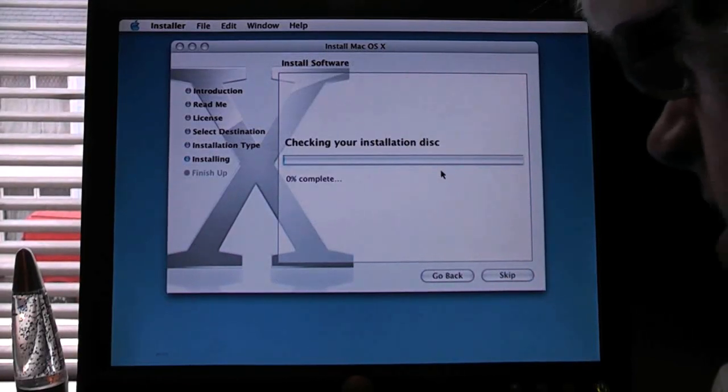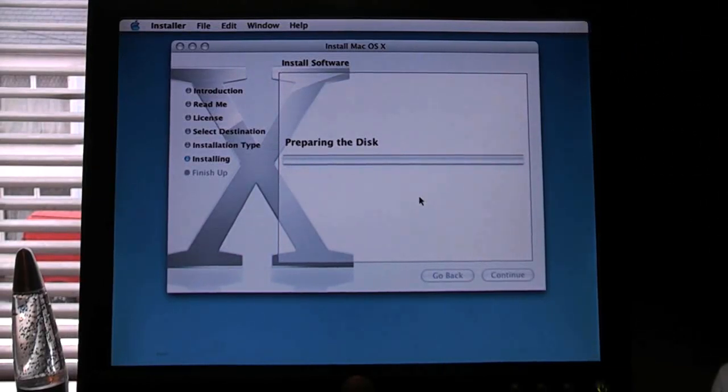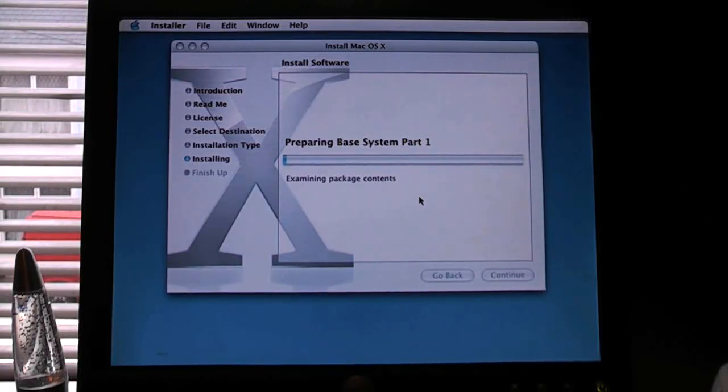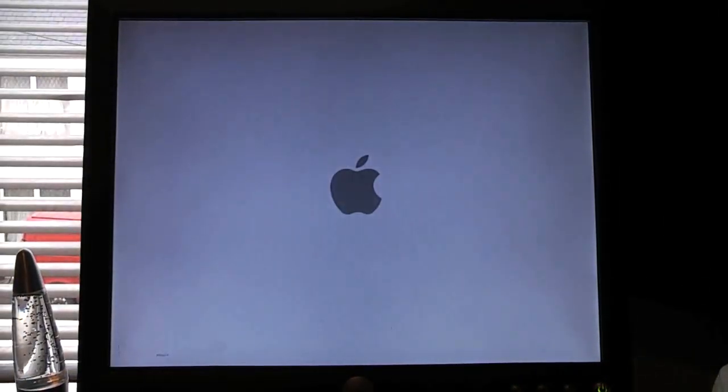Install. Checking your installation disk — we're going to skip that. Preparing the disk. It looks like it's doing its thing. The Mac has randomly restarted — I think it was meant to do that, I wasn't actually watching the installer. Time will tell. Let's have a look after it boots up — see if it wants disk 2 or something. Here it goes back into the installer.